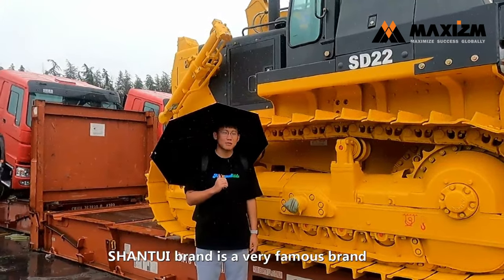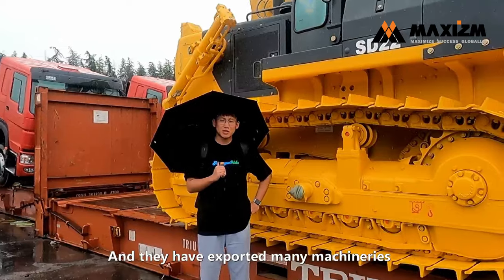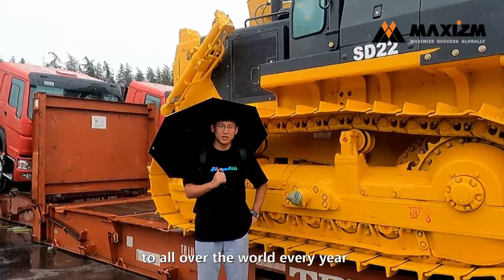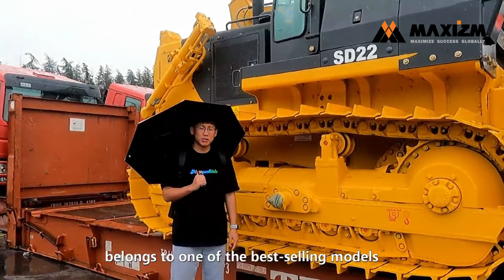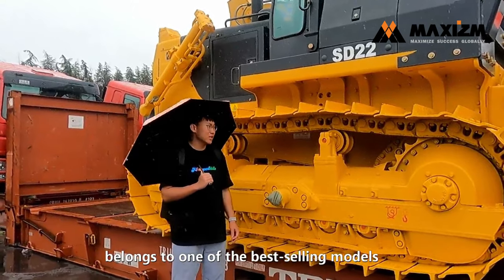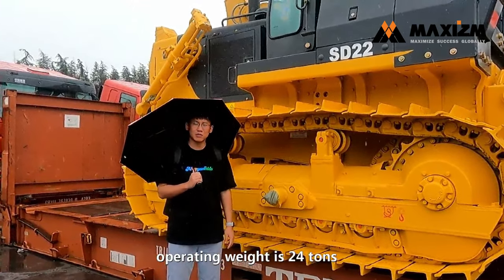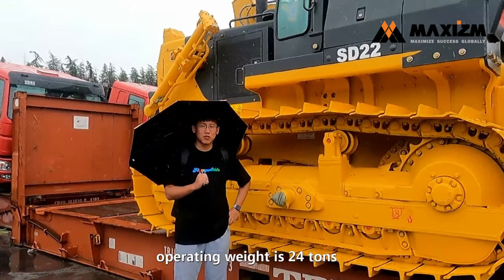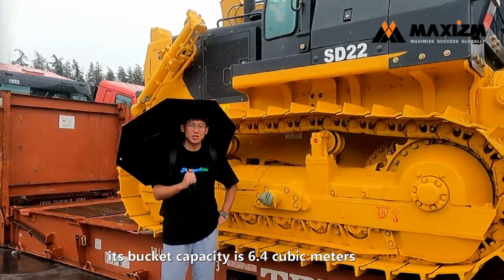Shantui brand is a very famous brand in the world, and they have exported many machineries to all over the world every year. Especially for this SD22 bulldozer, it belongs to one of the best selling models. This machinery's standard version operating weight is 24 tons, and its dozing capacity is 6.4 cubic meters.